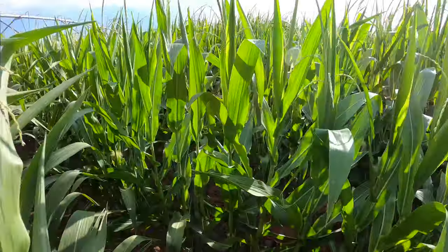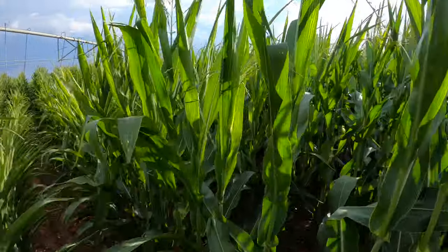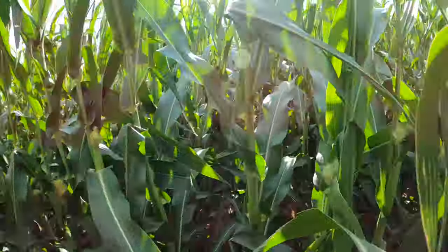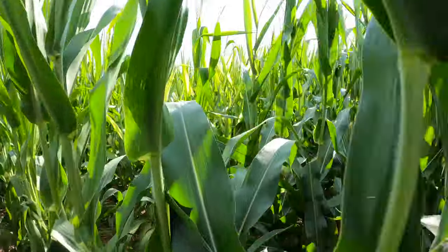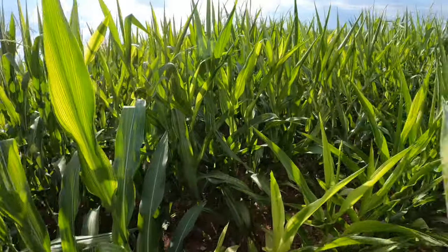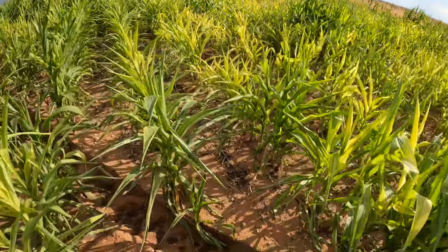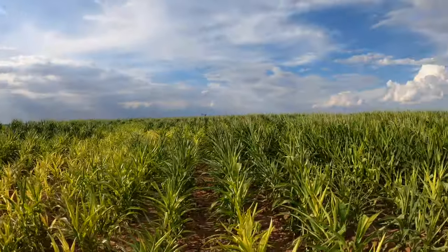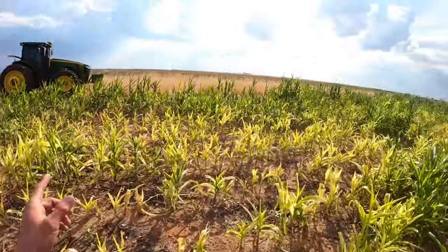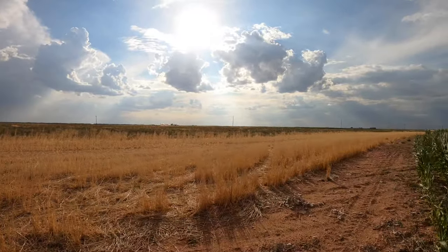There's a little bit of a yellow spot here by the short rows where it's getting shorter. We tried fixing the yellow spot but there was nothing we could do. We sprayed a lot of things on there like iron and zinc, but it's not a big area — only about one acre right here that's kind of low and yellow. It's not really going to do much, but it is what it is.